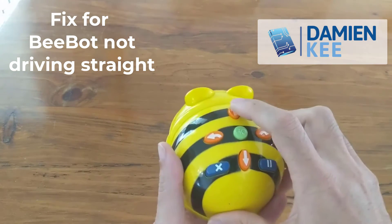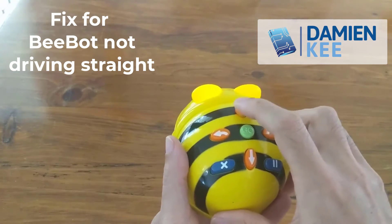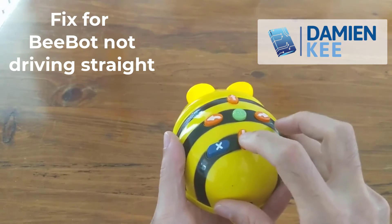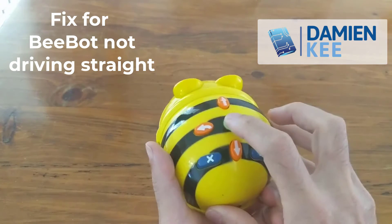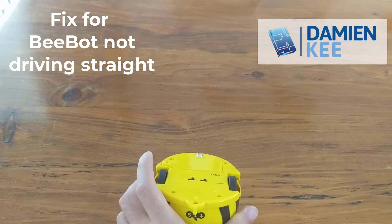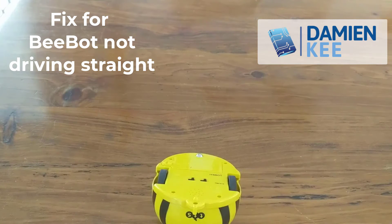I'm just going to run it 10 forward and 10 backward, and I'm just going to stick it on its back so it doesn't get too far away. By running the motors through, what I find is it kind of clears out a little bit of the sand and a little bit of the dirt.